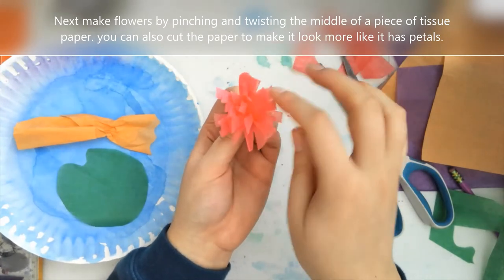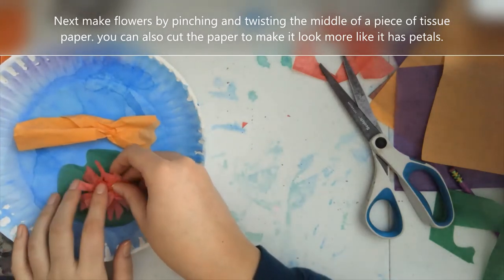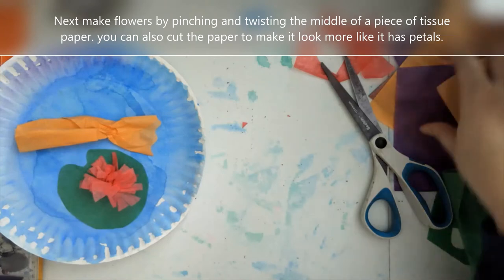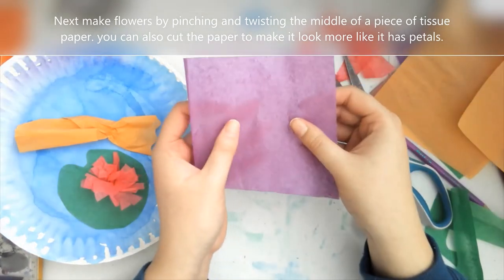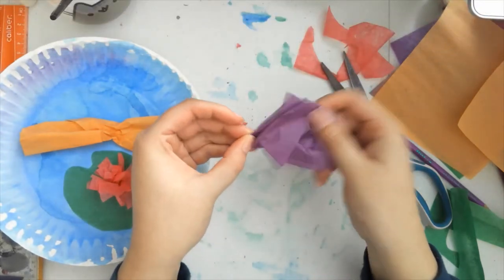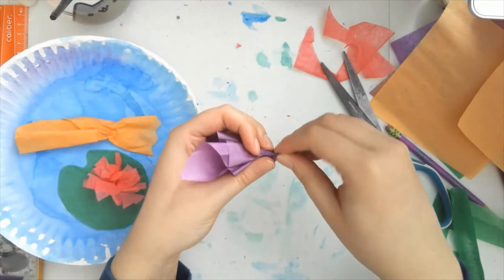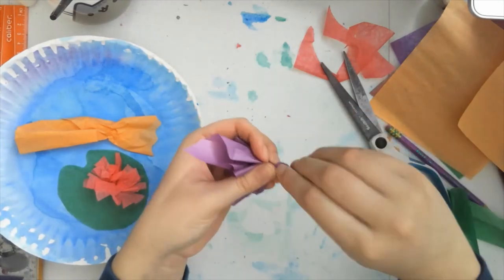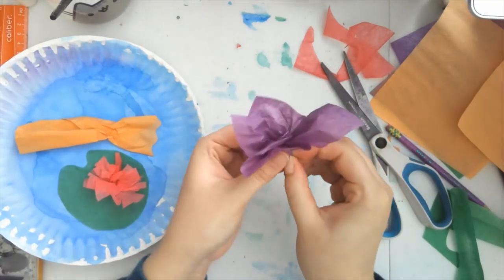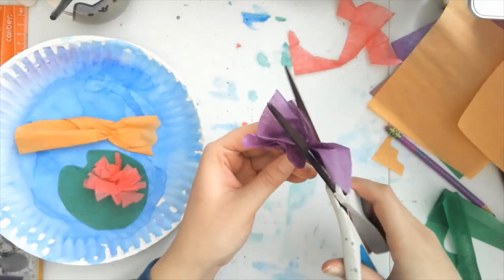There's another way you can do this. I'm going to use a piece of purple paper for that. Just do the same thing to start — pinch it in the middle, twist it and fluff up the ends. Twist the bottom. This one I'm just going to trim the extra long pieces off. This is going to be a different type of water lily, so it's not going to have lots of individual petals. It's just going to be a small flower.